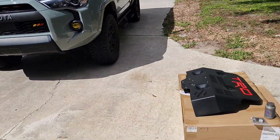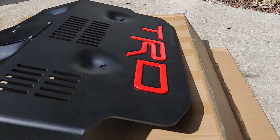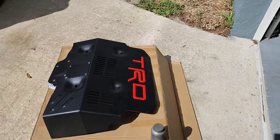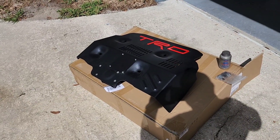Installation should be pretty easy — a quick and easy bolt-on. I'm going to remove all the bolts and anti-seize them. This is aluminum, I believe it's a quarter inch thick, which is the exact same as the OEM TRD skid plate. We'll get this on there and see how it goes.